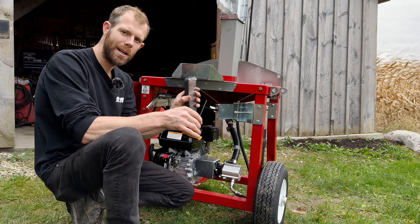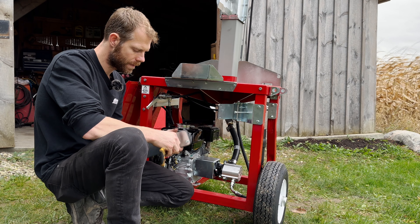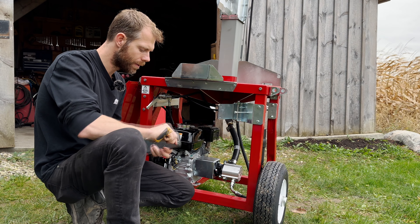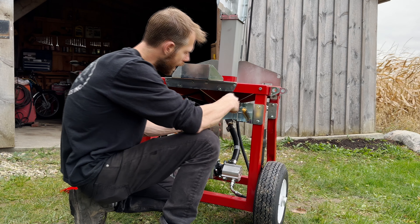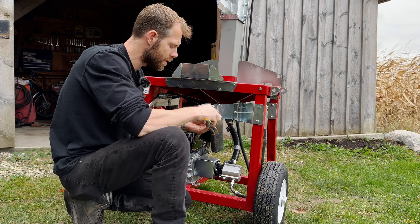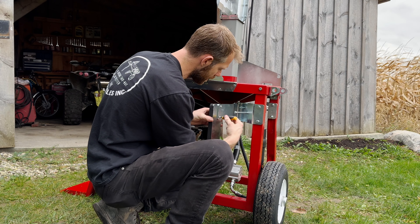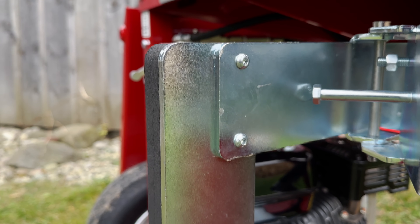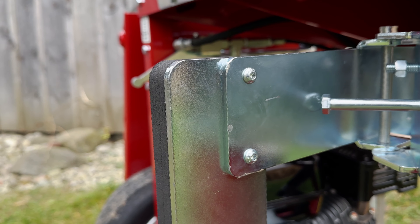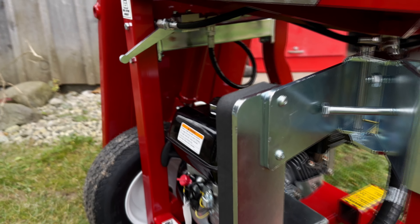Next, grab our neoprene knee pad. Go ahead, grab your allen key, remove the two button heads, and simply mount it right in position. Tighten these up so they're good and tight — just make sure the allen key is all the way seated so we don't have any issues in the future. There we go, that looks good.